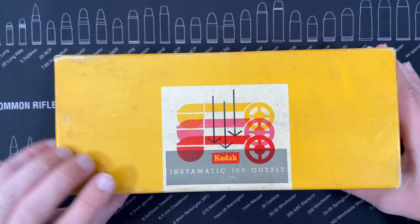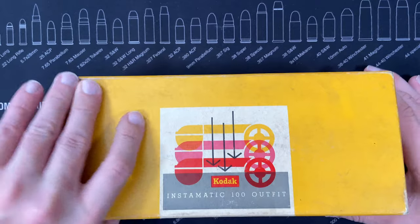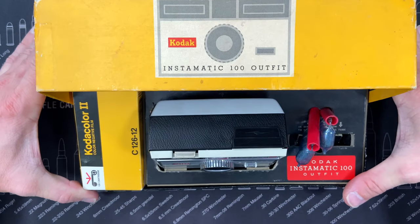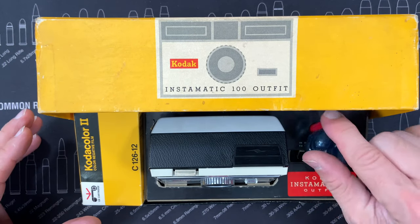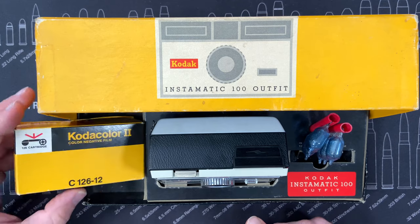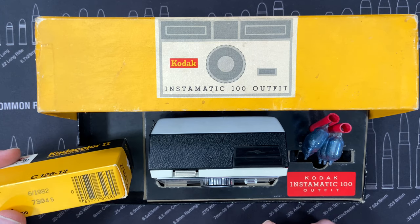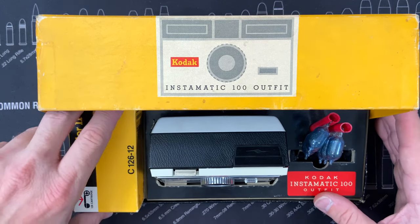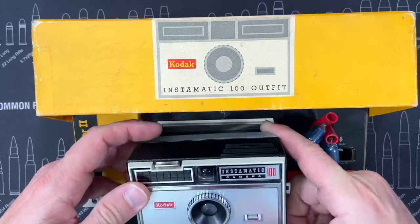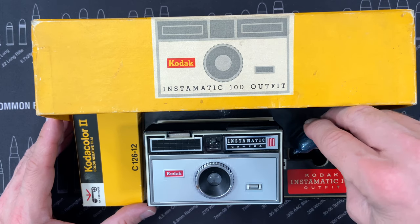The bottom is just black, and this had an interesting little hinge on it, so when you opened it, it revealed the camera inside. I put in a roll of film — I'd imagine that's kind of what went in this slot here. This obviously isn't a roll from 1963; it expired in 1982, but it was the only kind of roll of film I had that would kind of fit in there. Here is the camera itself, which we've seen before, and you can see it kind of looks just like its picture.